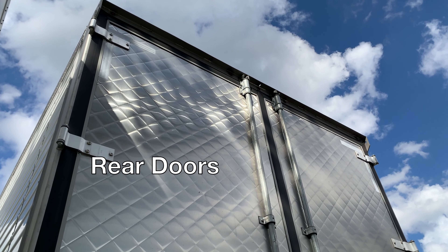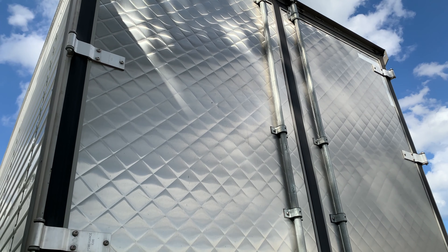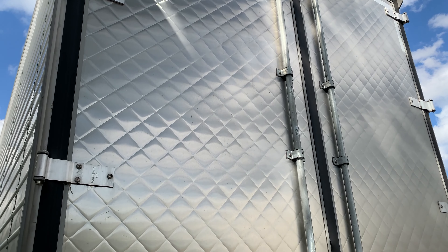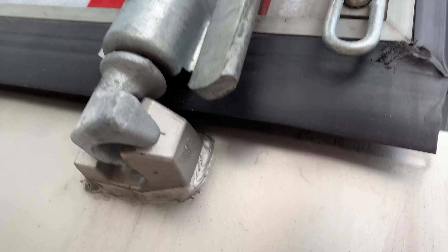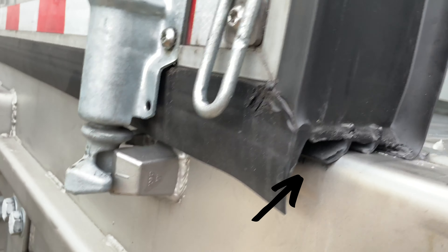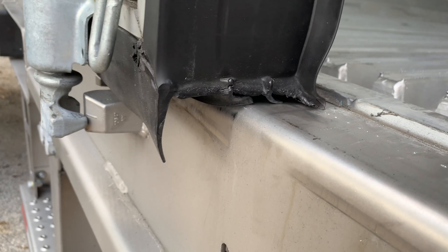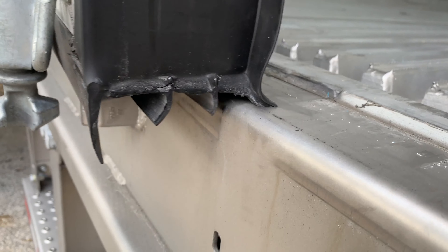The rear doors have a beautiful stainless quilted pattern and are optimized for thermal efficiency as well as weight. One particular feature that helps with this is their exclusive triple wiper seal door gasket. With the power of three, the seal keeps in the cold and keeps out pesky things like heat or water.